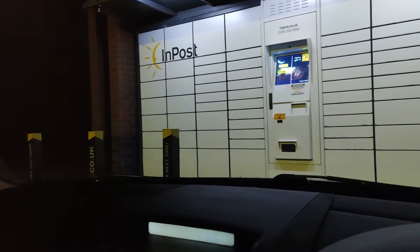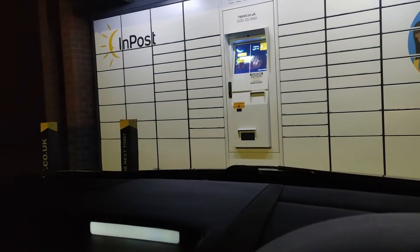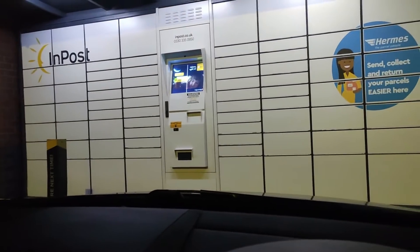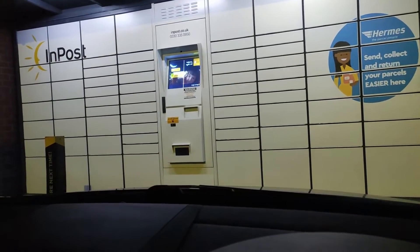InPost lockers are 24 hours. Basically you print off your label at home, just like you would with the click and drop one from Royal Mail, you come to the machine, you scan the code, and then these lockers open up and you put it in, and it'll be collected the next day, which is pretty handy.